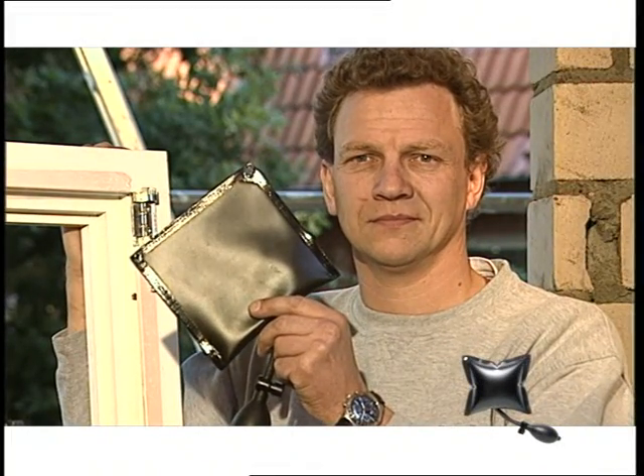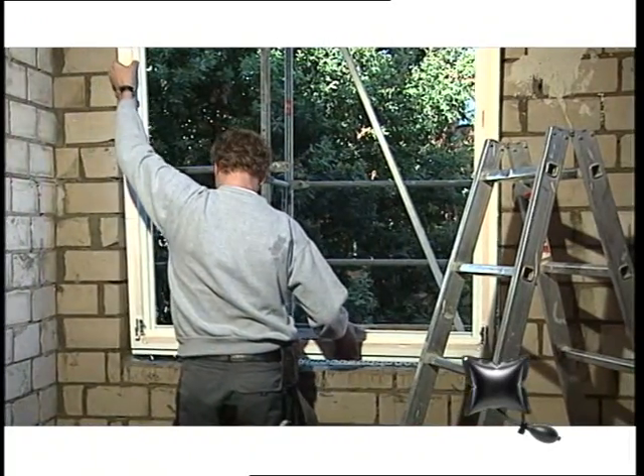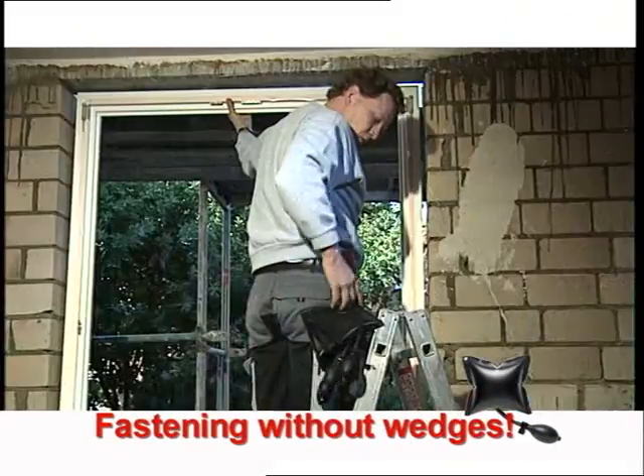The ammo bag is the craftsman's best friend — a patented craftsman's aid for perfect structural fitting. For example, window fitting with the ammo bag: single-handed and without the use of wedges.